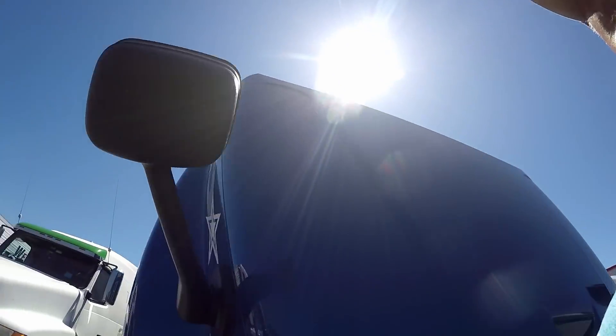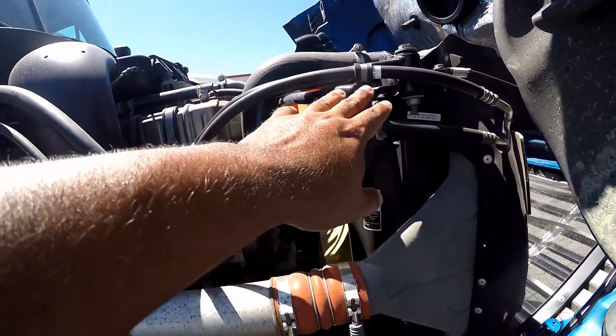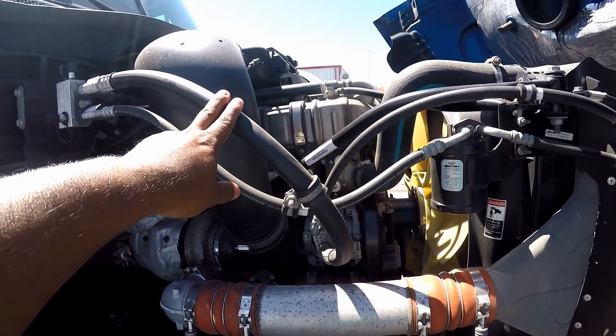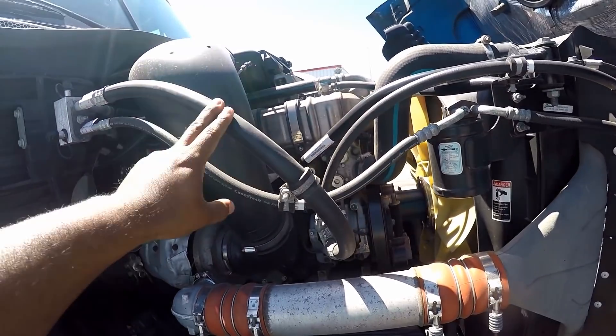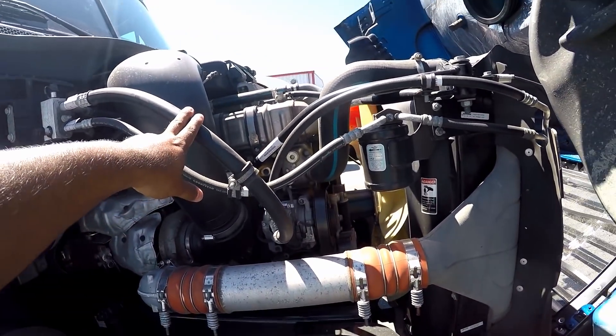We're going to start off on the passenger side. Over here you're going to cover the general hoses. Make sure they're properly mine and secure to both ends. No abrasion, bulges or cuts, and not leaking. Anything that has to do with rubber — no abrasion, bulges or cuts.